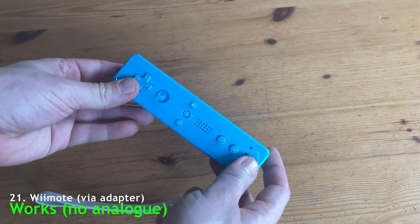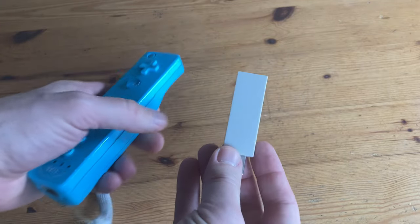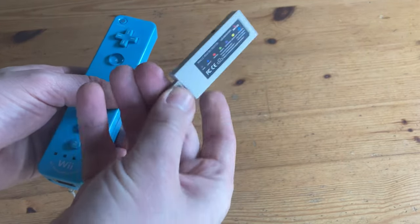Next up is the Wiimote. We can't really connect this by wire, but we can connect it via this Mayflash stick. Not many buttons and not analog, but it works.